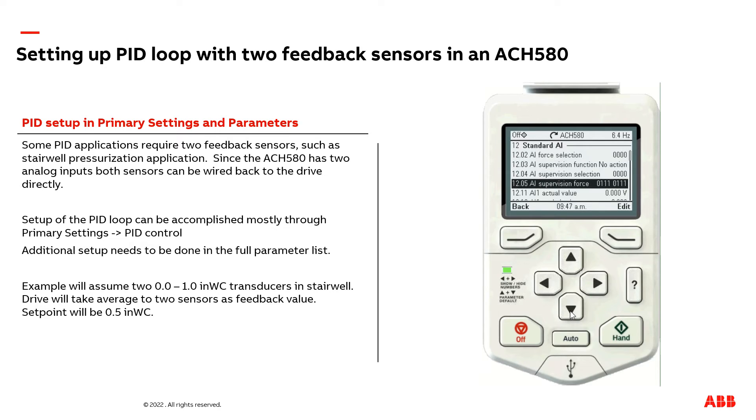We need to set up the second analog input source. We adjusted AI2 already, but now we need to adjust AI1 as that is connected to our other transducer. Here you can see the scale analog input min is zero, which is what we want, but our max is 60. We want to edit this to 1.0.